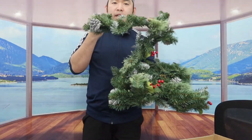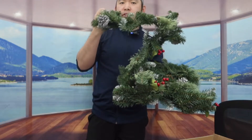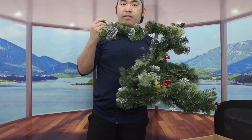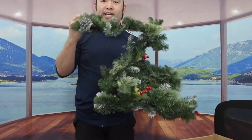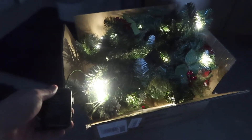This particular one we got is a snow design, but they do have a lot of other designs available, so you'll want to do your own research to see what you prefer. Since we're in a bright setting right now, let me bring it into a darker setting to show you what the product looks like when turned on.